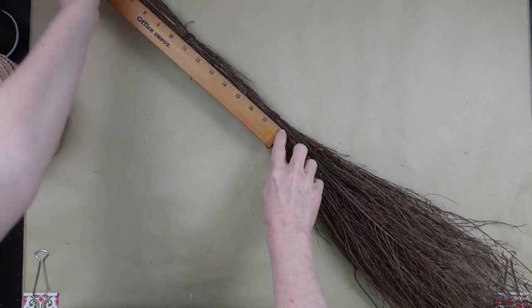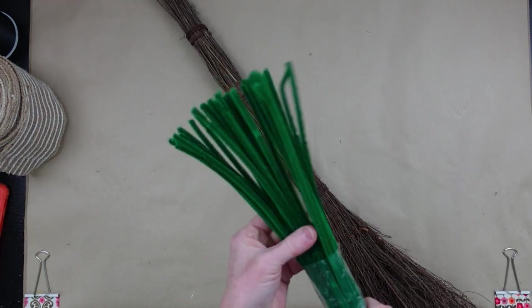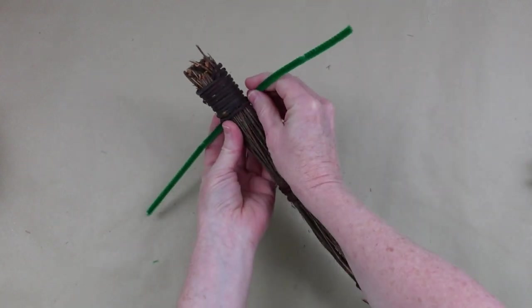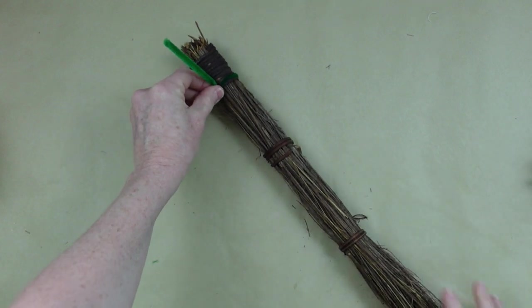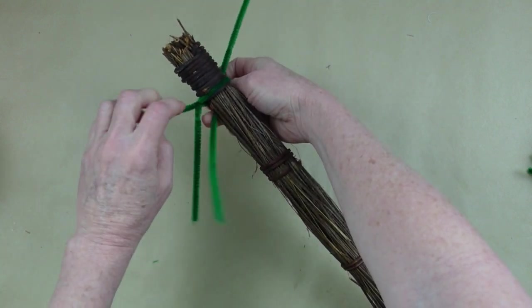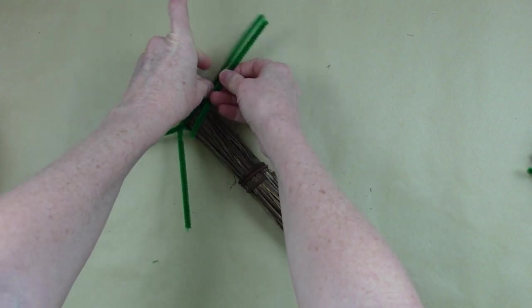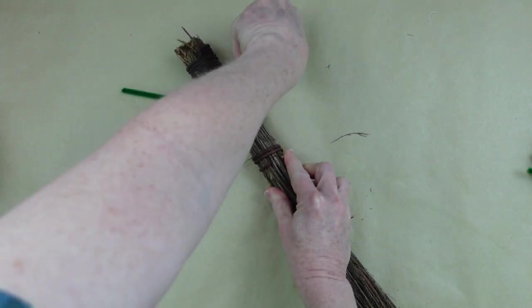I find brooms at the thrift store all the time, so hopefully you can too. I'm measuring and it's about 36 inches. You're going to need some pipe cleaners. I'm going to take one pipe cleaner and put it at the top — about two and a half to three inches down — and twist it off to the side. Then put one right underneath it, overlapping is fine, and twist it off to the side.